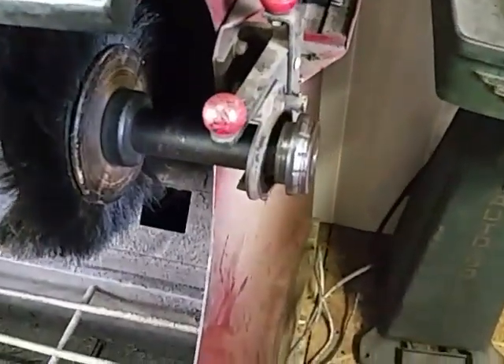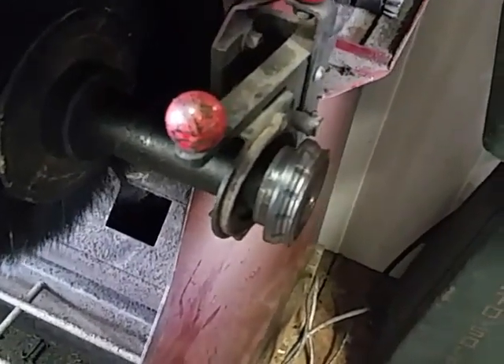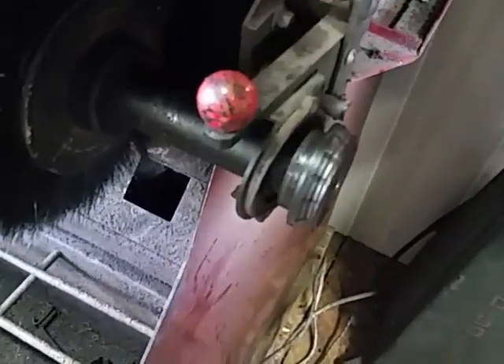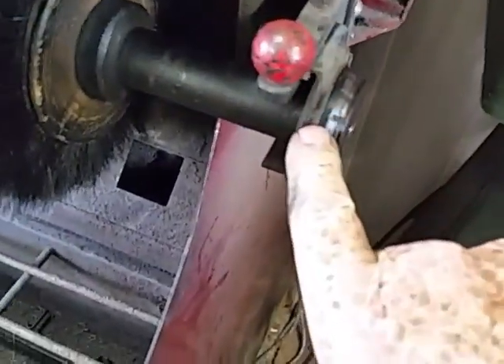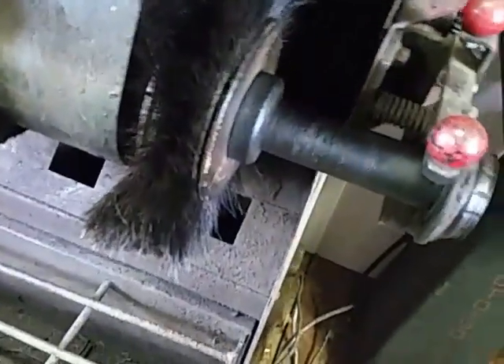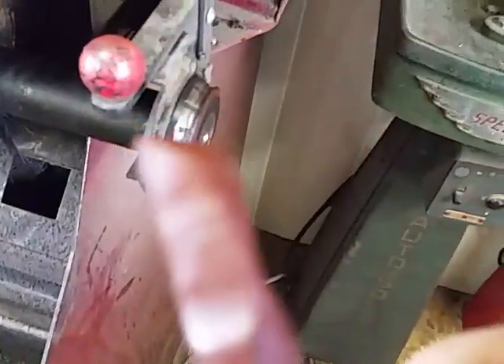And this gizmo right here is an edger for burnishing. You get it warm by just taking and flipping this lever, and that piece rubs up against this wheel and makes it hot. Then you take some of the smaller stuff and just touch it down here. Then you run your leather edge on there and it slicks it up real nice.